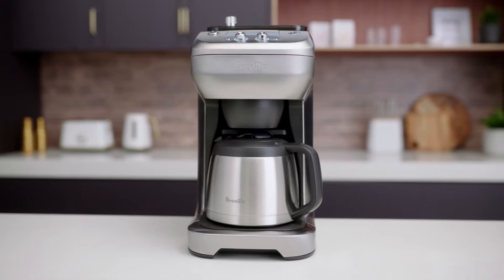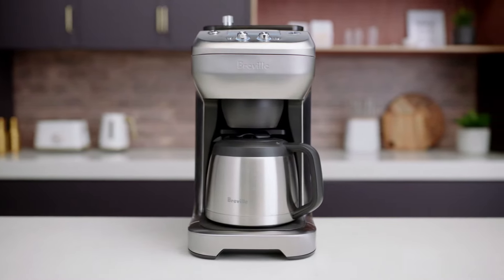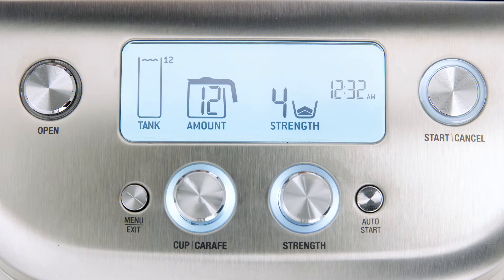Now for the auto start — a nifty little feature that ensures your coffee has brewed as soon as you're up. On the grind control brewer, the auto start activates automatic grinding and brewing. To use this feature, the clock must be set, which we did before, so we're good to go.